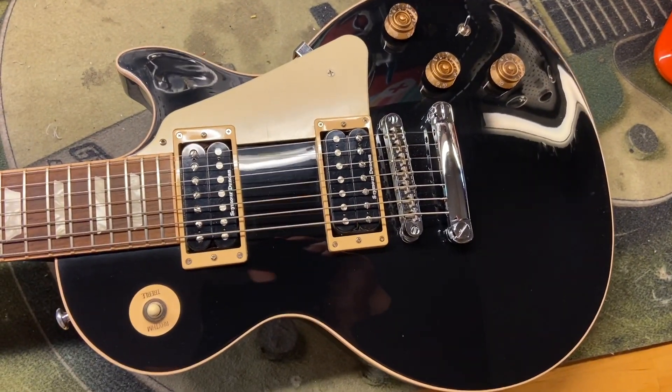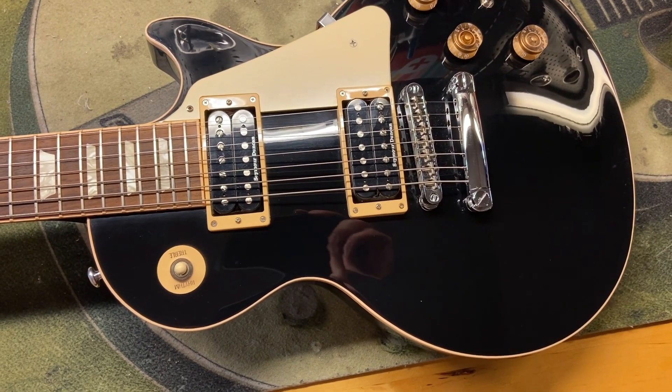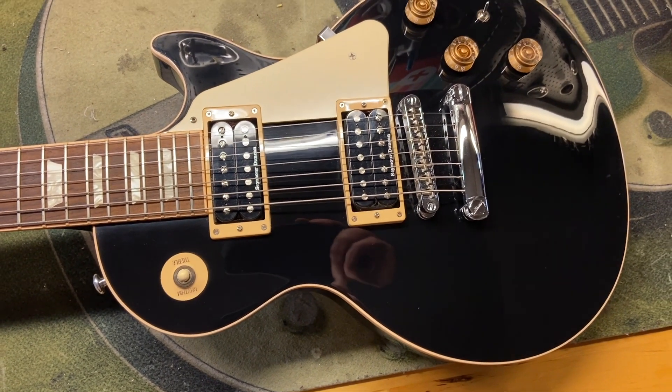There we have it — the 2014 Gibson Les Paul Classic seven-string, 8.8 out of 10, just some light scratches and dings throughout.